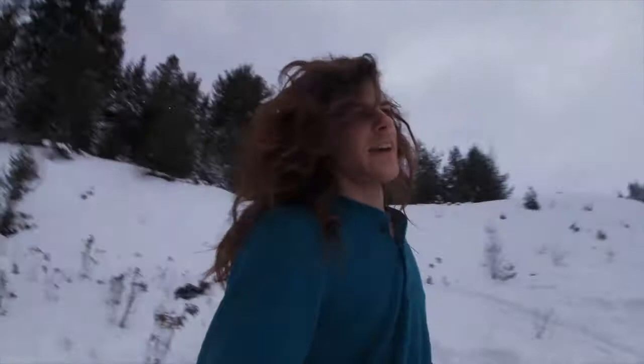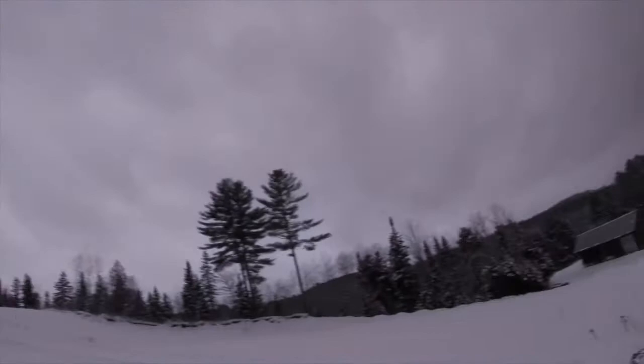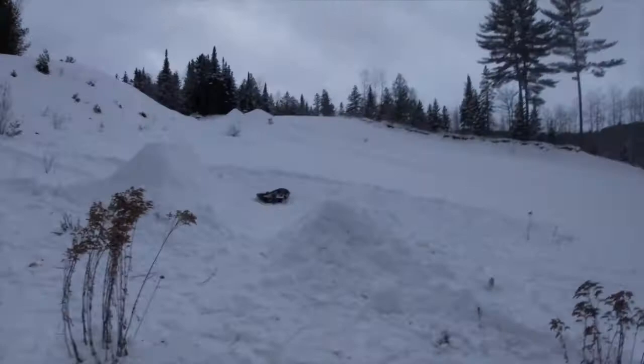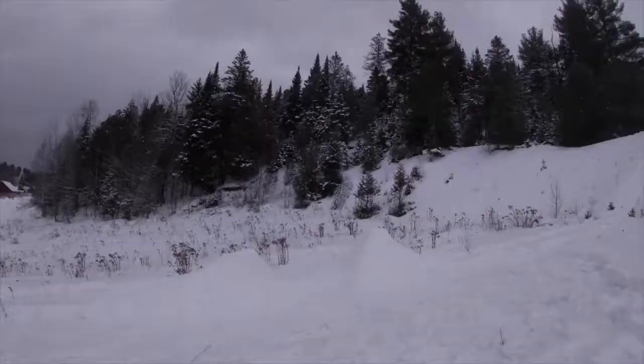I want this jump to be a step-up eventually, but I also want to get in a good session and daylight is running kind of short. This should be a soft enough landing for me to try some more dangerous tricks. I'm gonna start off simple, just hit it a few times, then do some basic stuff, but I'm hoping to go upside down at least once and maybe learn a new trick tonight. Let's get into the action.